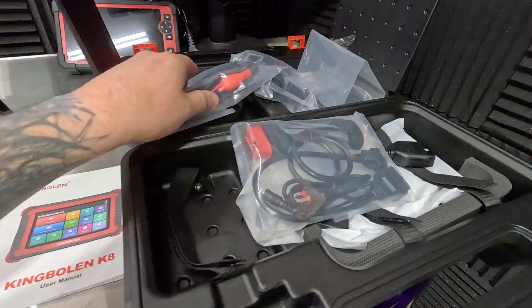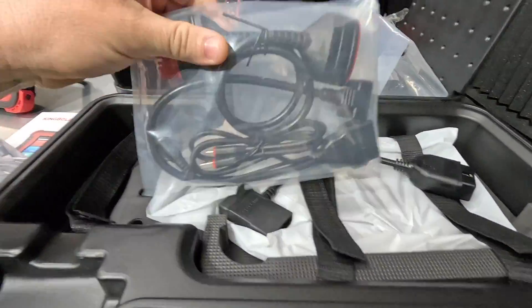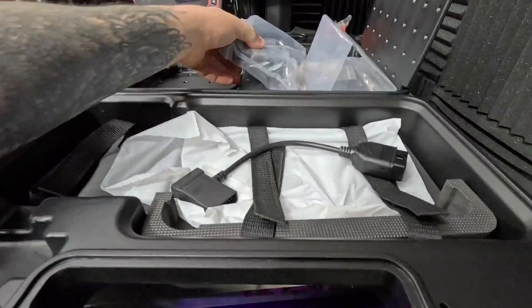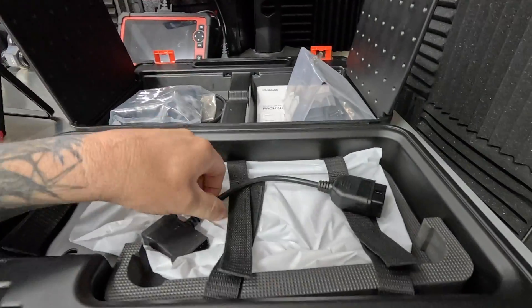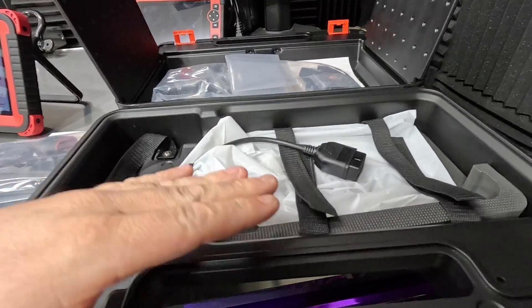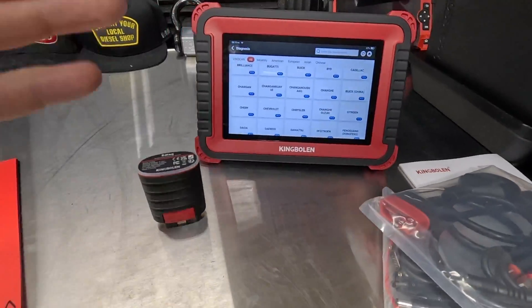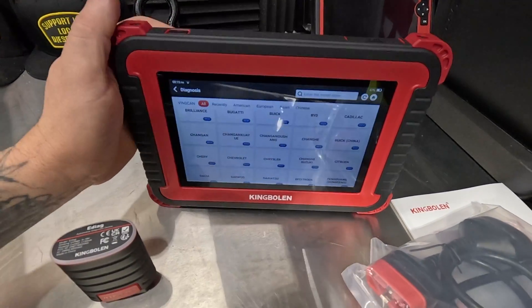But first let's go over here - adapter cables galore. You've got power cables, different adapter cables, different adapters, more adapter cables, more adapters. This is super neat. Nice case right here - this is going to keep this safe inside the toolbox. This is a nice shop-use tool right here.